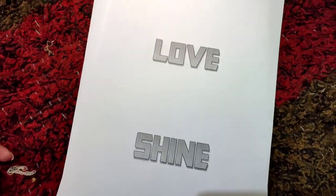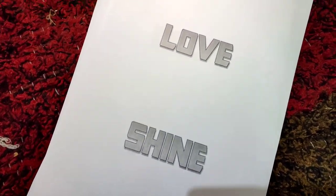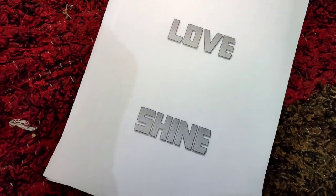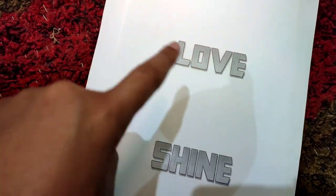Let me show you. I took out the printouts like this. These images I took from Google Images and pasted them in MS Word, sizing them as required, and then I will cut the letters with a sharp blade.